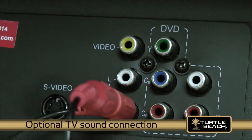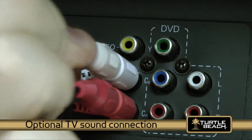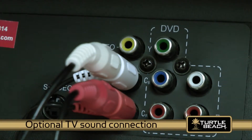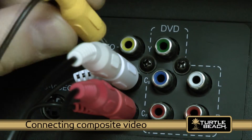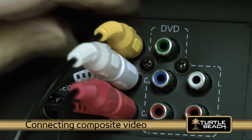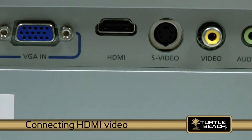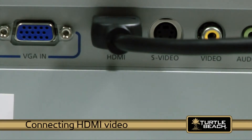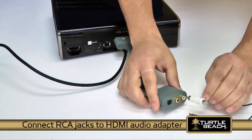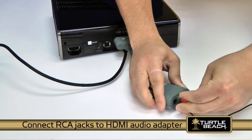The RCA piggyback jacks connect between the Xbox jacks and the TV inputs. If you're using the composite video connection to your TV or LCD screen, insert the Xbox yellow RCA video connector like you normally would. If you're using an HDMI connection, connect the HDMI cable from your Xbox to your HDTV. Next, plug the headset RCA inputs into the Xbox HDMI audio adapter RCA jacks.